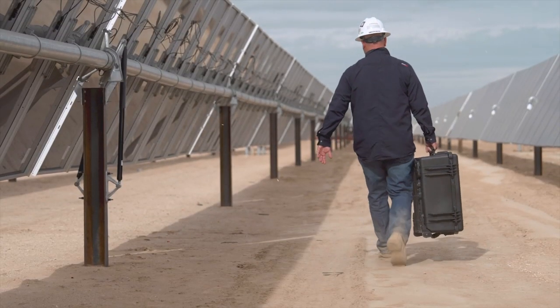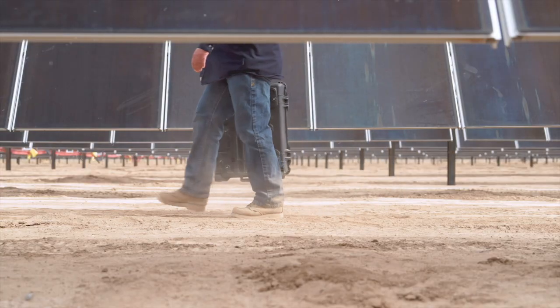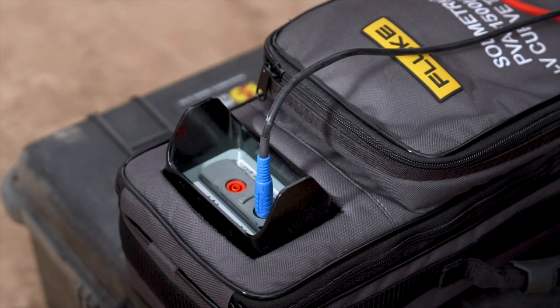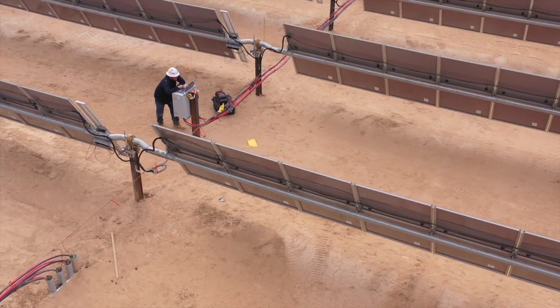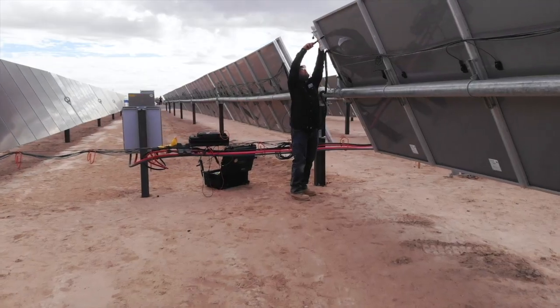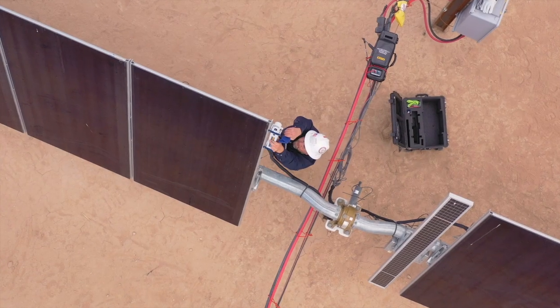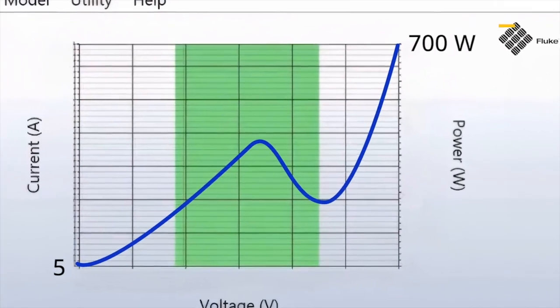The typical testing process for the PVA1500 products starts with de-energizing the system. Then you go to the module or string you're going to test, hook up the PVA tool, and connect the tool to your computer. You can do a quick analysis right there in the field. You need to have conditions that are good for IV curve testing — usually an irradiance of over about five to seven hundred watts per meter square.